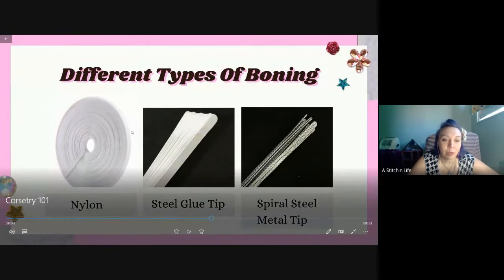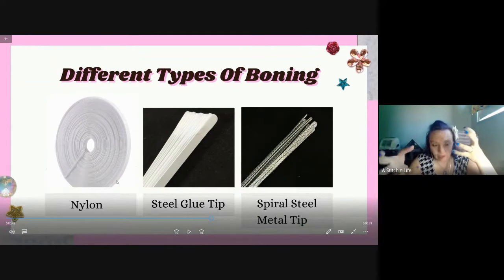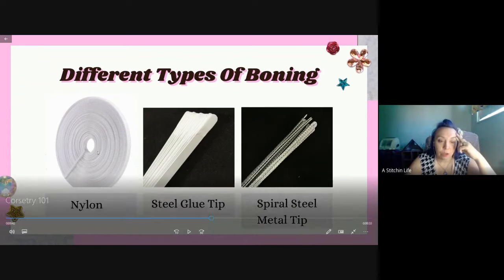Here are the different kinds of boning. This is the nylon - you can buy it in a roll at the fabric store. The problem is it's shaped to that circular roll, so when you use it, instead of having it curve against the body you'd want to turn it the other way. You could heat it between pieces of fabric to try to make it lay flatter, but I don't really like using nylon. It also kind of comes apart in little strips and starts to poke through your fabric.